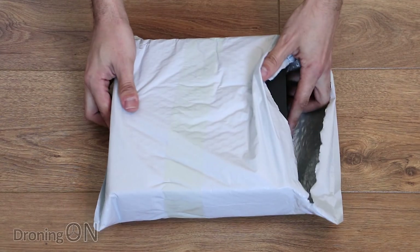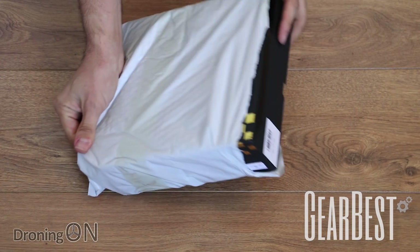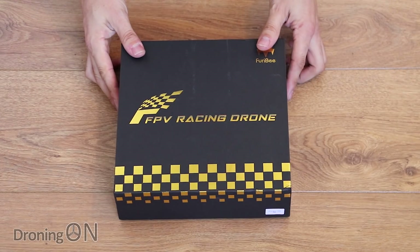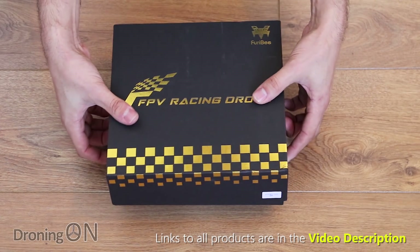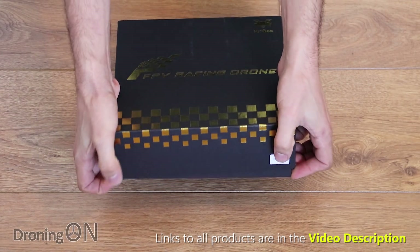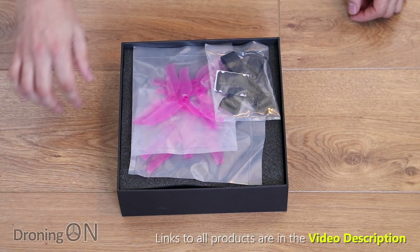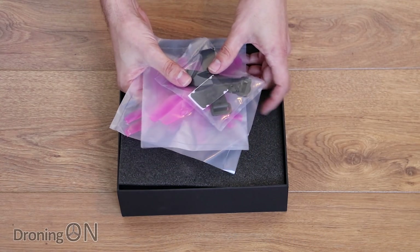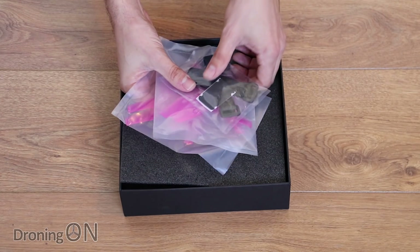Next in from Gearbest is the next in a very long and increasing line of Furobee racing quads, and this time it is the Stormer 220. It comes in a really nice presentation box. This is another 220 class quad — we've also got the Dark Max which is also 220 size. This one retails at about 135 pounds or 140 dollars without an FRSky receiver. With an XM Plus receiver included it's about another 10-15 dollars or pounds more.